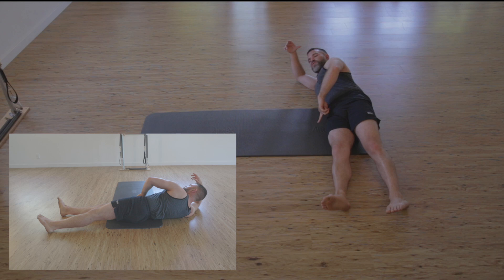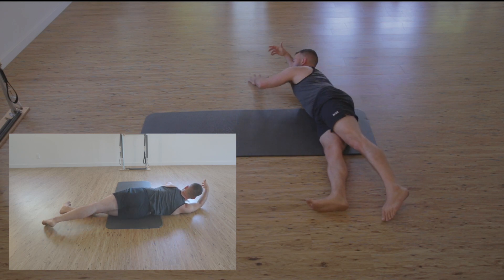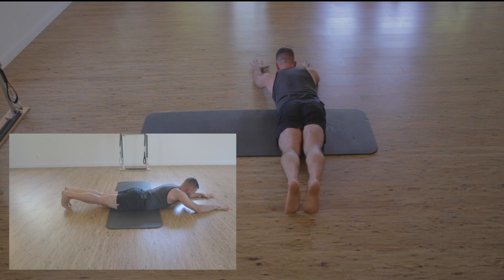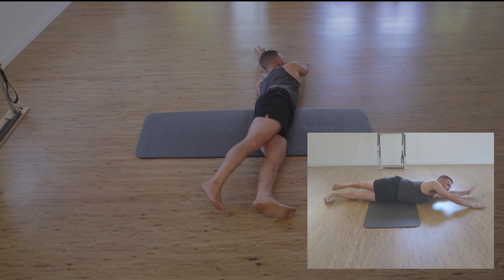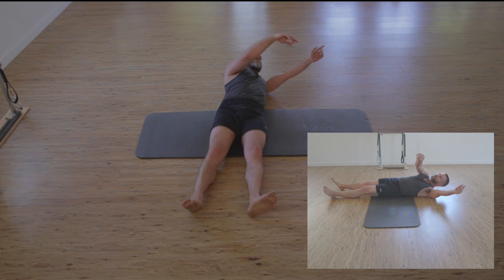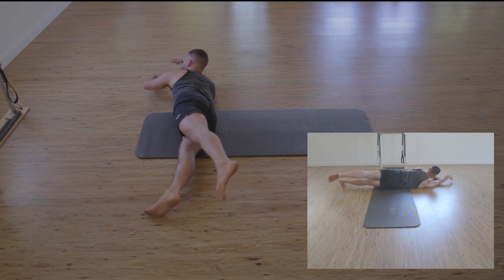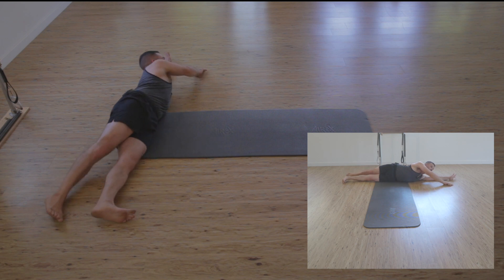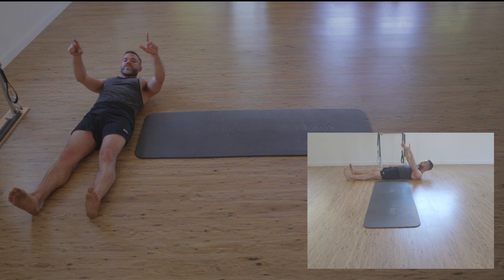We pass through that left greater trochanter as the right hand lowers us to pubic bone. We lift up and over with the left heel, passing through the greater trochanter to come back to sacrum. We push off of the right heel, right hand catches and lowers us to pubic bone. We lift up and over with left heel, passing through that right greater trochanter, lowering us to sacrum.